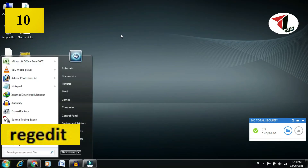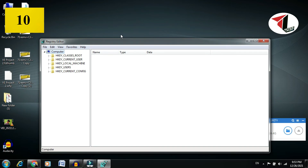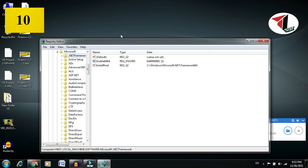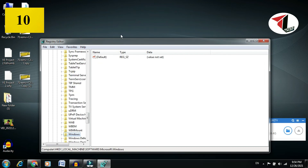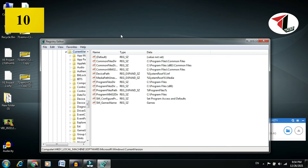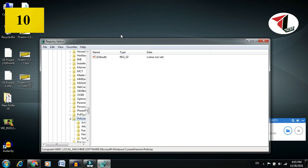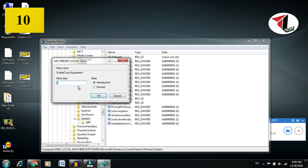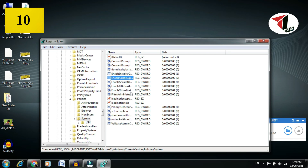Open the Start menu and type 'regedit' to open the Registry Editor. Navigate to Local Machine, expand it using the arrow keys, go to Software, expand it, then go to Microsoft, expand it, then select Current Version. Expand it, click on Policies, scroll down and find the relevant entry. Set the value to 0, click OK, then restart your system. Your mouse or touchpad should now work.